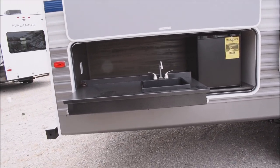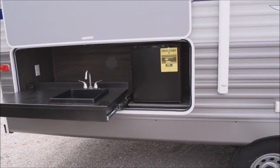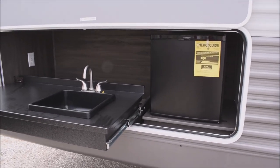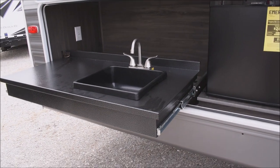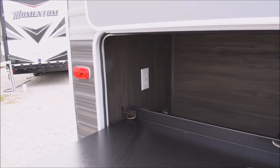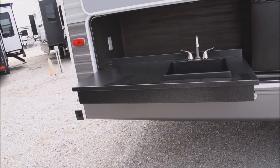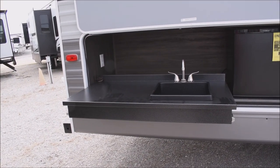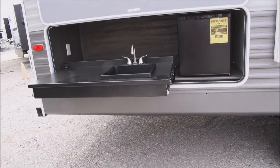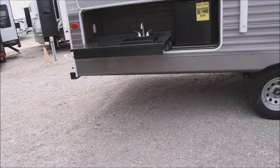This one in particular, we're going to demonstrate the exterior kitchen option shown. 1.6 cubic foot refrigerator-freezer, dorm-size refrigerator-freezer. And here is your sink, behind which you have a GFCI-protected electrical outlet. Plenty of counter space on the steel slide-out counter extension, where you can add in an LP range top if you like, or a grille as we mentioned earlier.